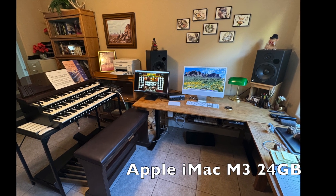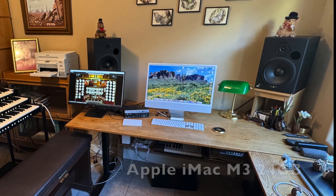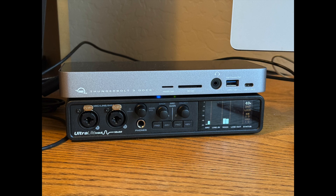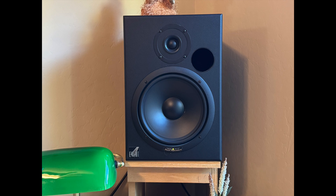Okay, full disclosure — I already had an Apple iMac M3 computer and the cost of that is not included. I also had a Motu Ultralight Mark III audio interface and a pair of Event TR8 studio monitors from my digital recording studio. The cost of these is not included.